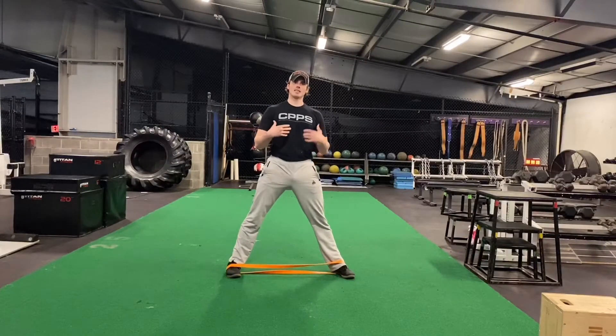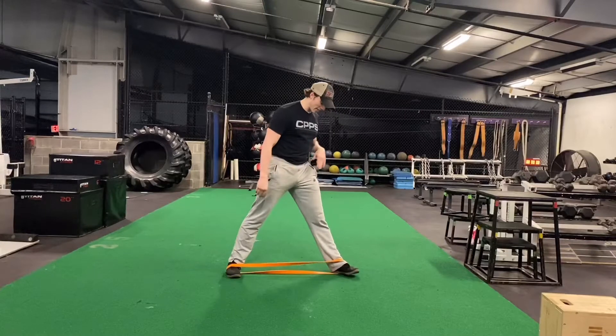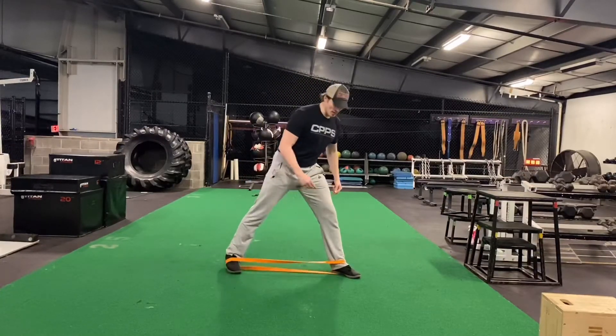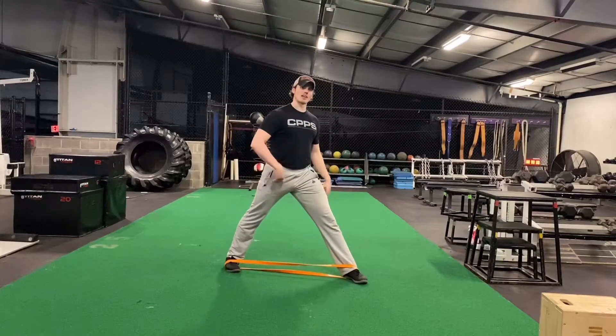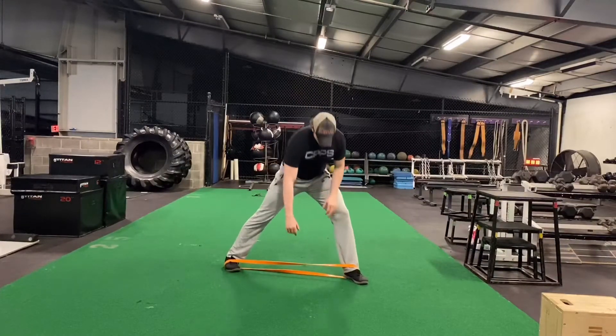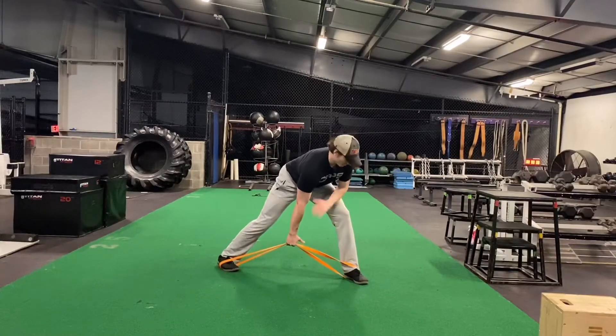For the single arm banded rows, get in a nice wide stance and have the band looped around your feet. Try to get in a wide enough stance where you have a little bit of tension in the band at the bottom. Come down and grab both bands.